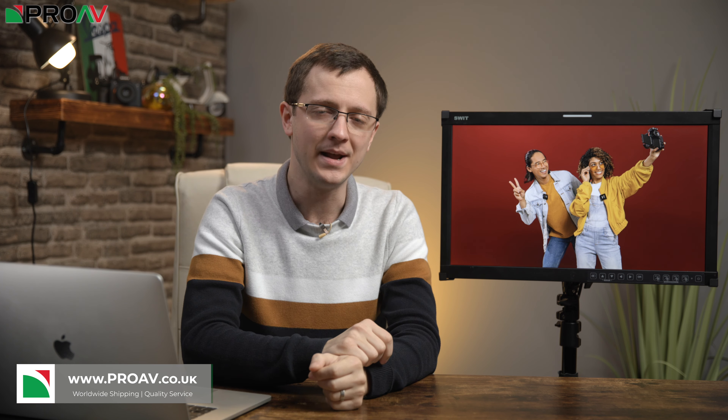Today, Rode have launched the Wireless GO 2, the successor to their hugely popular Wireless GO system. This is a 2.4GHz digital audio system aimed at giving entry level customers the best possible professional audio quality at a reasonable price point.